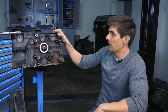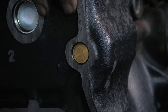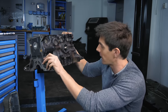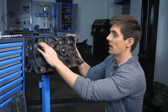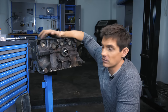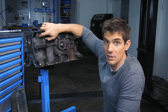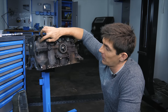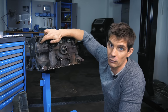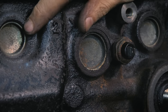Core plugs differ from oil gallery plugs — oil gallery plugs tend to be small and on oil galleries, while core plugs are bigger and found all over the block. Although the block itself is solid cast iron or aluminium, these thin metal core plugs can corrode. So if your engine block is leaking, it's more likely a corroded core plug than a crack in the block — and that's fortunate, because core plugs are fairly easy to replace and come in roughly standard sizes.